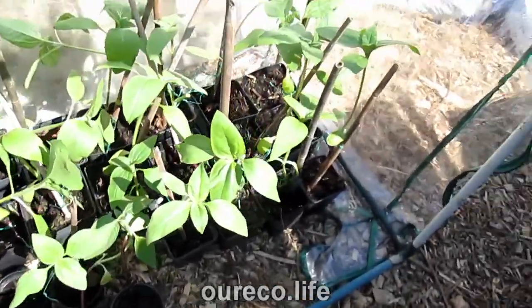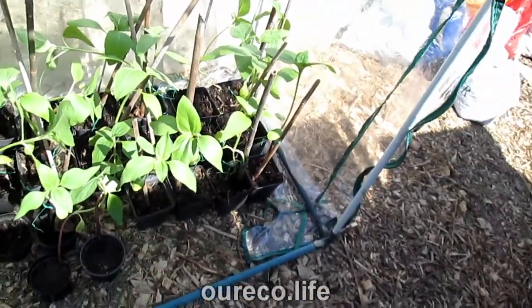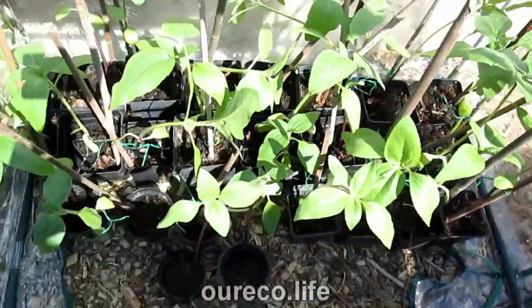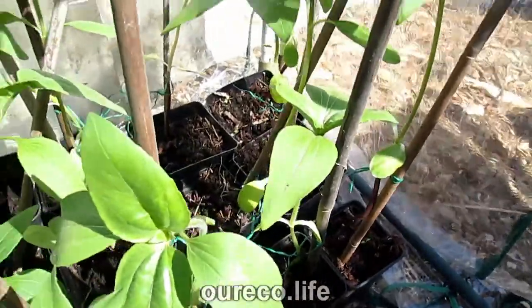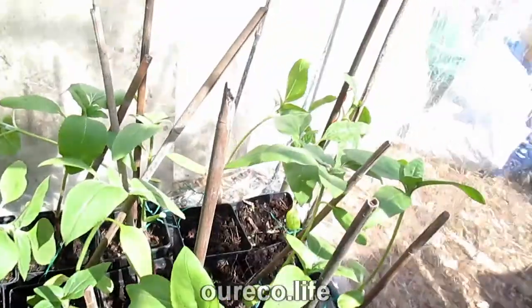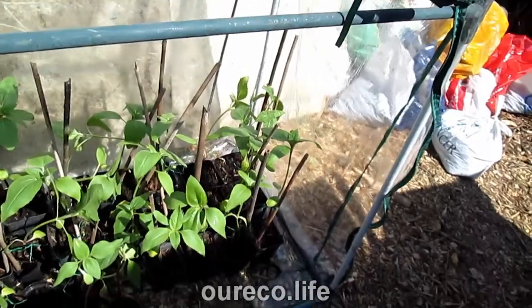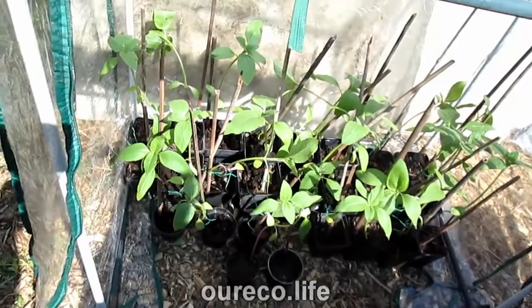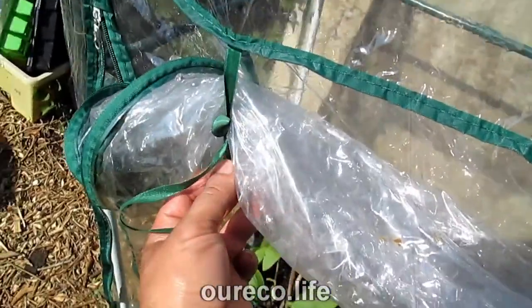I decided to put the sunflowers in here just in case anything happens - they're the least important crop, so if a disaster happens I can live without sunflowers. Looking at how fast they're growing, it's not going to be long before they need the full height of this. They'll fill up this space, so I don't think I need to put anything on the top shelf. They'll clear up enough space in the greenhouse to put other things in, so it's not going to be a cold frame for hardening stuff off as I originally planned - I'll just use it for the sunflowers. It'll be another two or three weeks before they can go out. I can just tie the front back with these straps. I'm pleased with this.